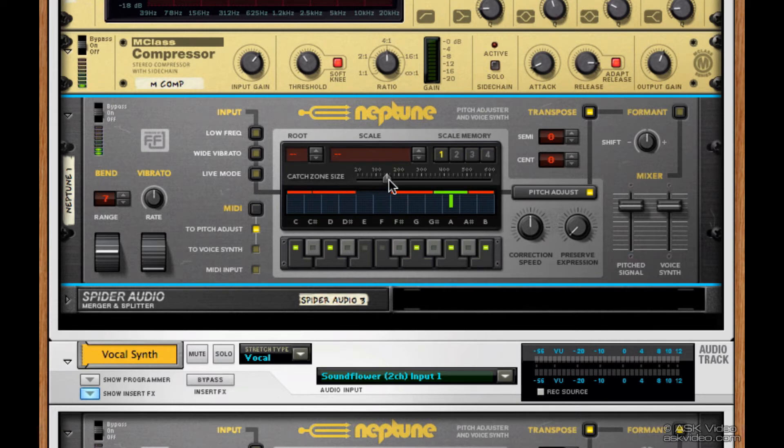We can change the catch zone size with this slider. You can see that the notes that fall out of these catch zones aren't affected. This can really help to hone in on the notes that you really want to correct, and those that you don't.